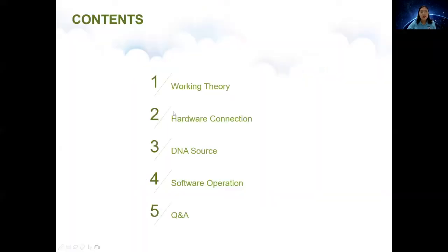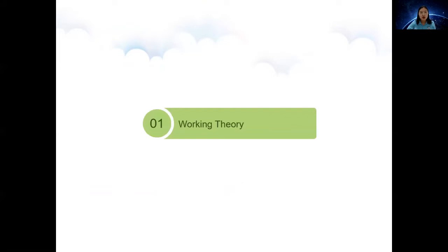There are five parts. Part 1: Working Theory. Part 2: Hardware Connection. Part 3: DNA Source. Part 4: Software Operation. Part 5: Question and Answer. Many users have questions.